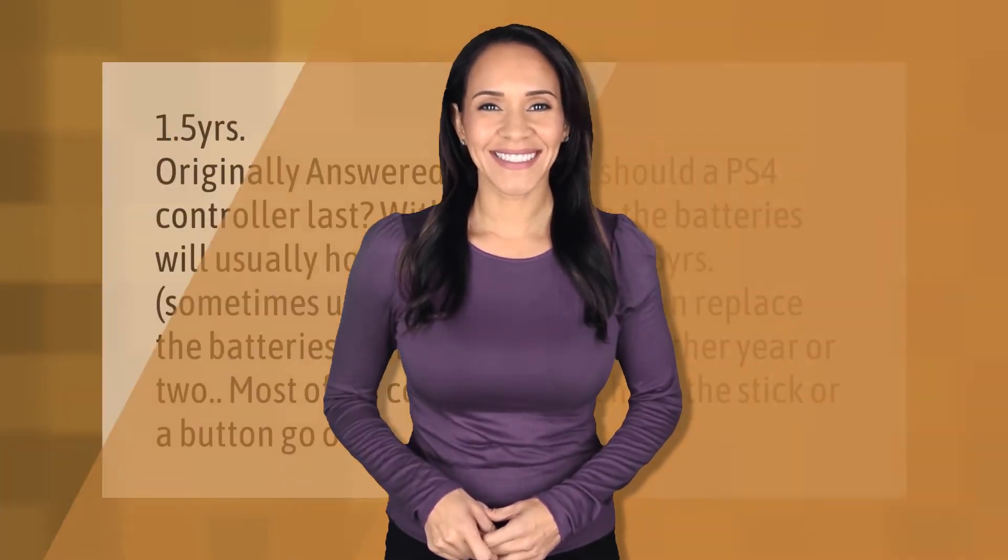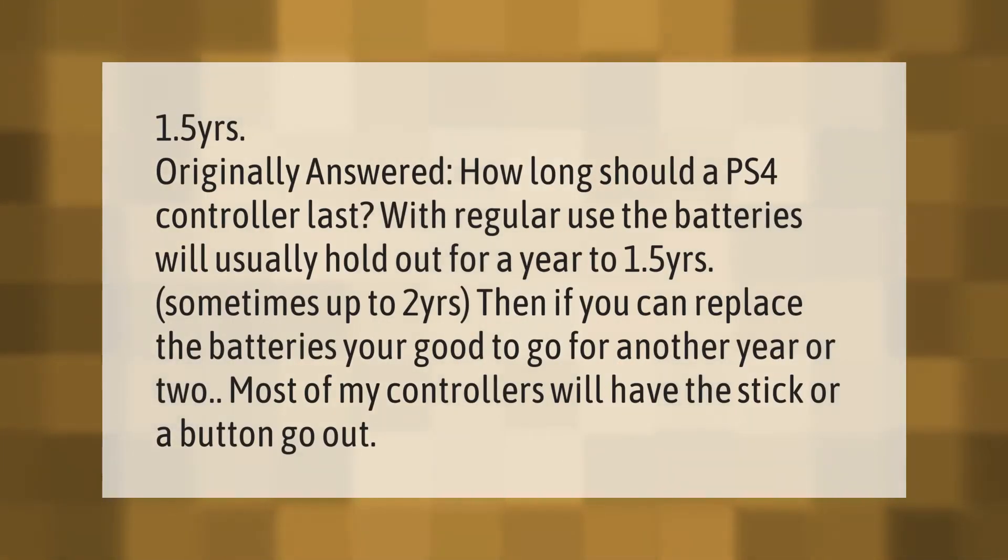How long should a PS4 controller last? With regular use, the batteries will usually hold out for a year to 1.5 years, sometimes up to two years. After that, if you can replace the batteries, you're good to go for another year or two. Most controllers will eventually have a stick or a button give out.